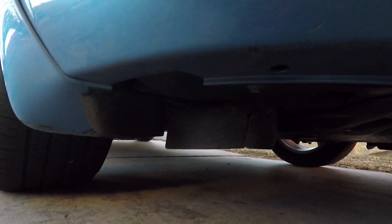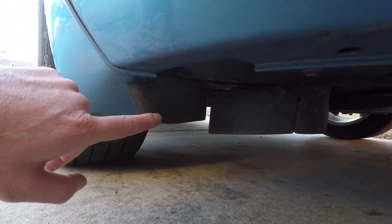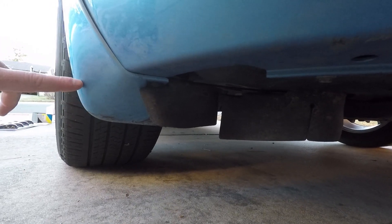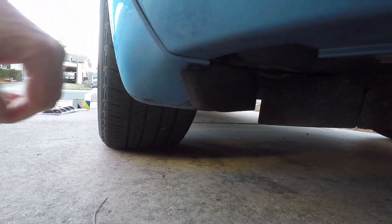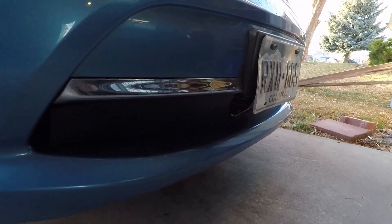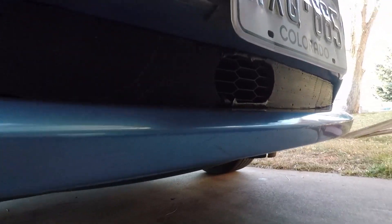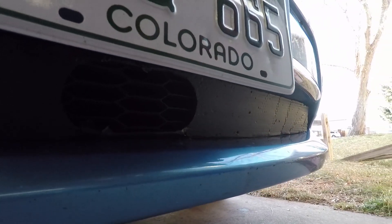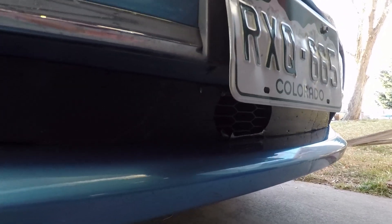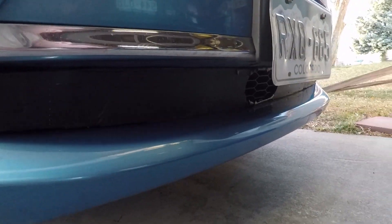You can see the stock flaps down here have integrated into my reverse mud flaps, so what these do is just kind of block that tire as much as possible. Also what I've done is put a grill block in. You can see I have a vent hole here just so that it provides some air to the radiators, the AC, and also to the temperature sensor.